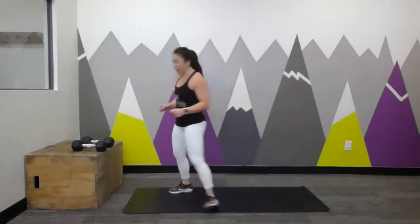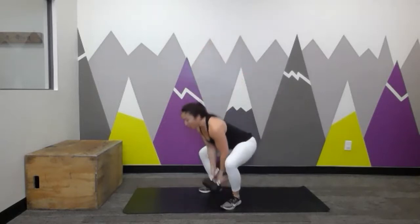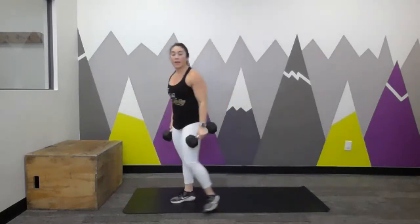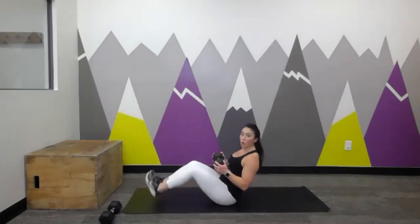Number eight is lunges with your dumbbells — eight per side. You can hold them down by your sides, up at your shoulders in the front rack position, or the super challenge option is to go overhead, especially if you're working with lighter weight or a weighted plate or medicine ball. Regular lunges — 90 degrees in your legs, try to kiss the back knee down to the floor. Number nine is ground to overhead — ideally with a pair of dumbbells, but a plate or med ball work great. Tap it down, drive it up, using the power of your hips, up overhead. Once you do nine, you've got your dumbbells ready to go right into your eight lunges.